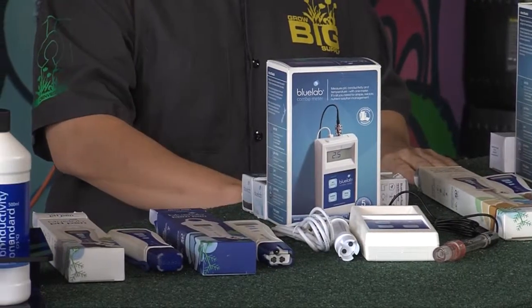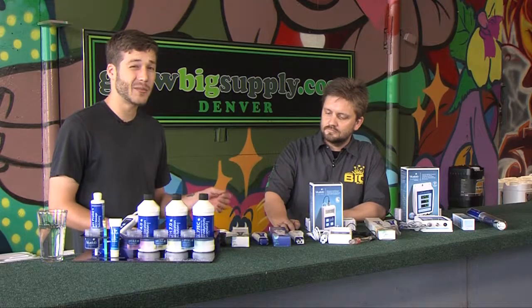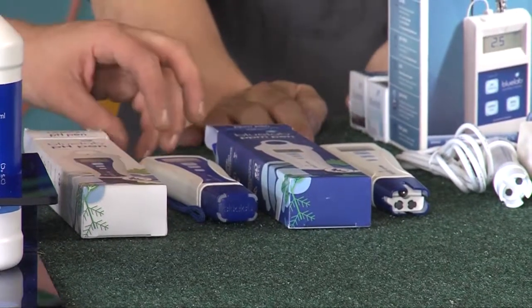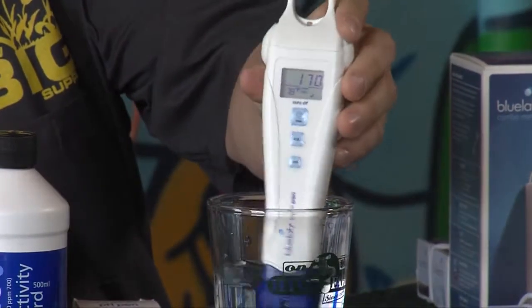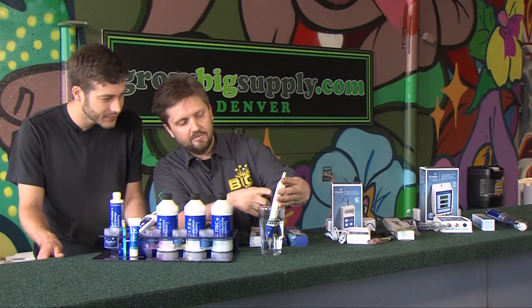These are one of the first meters I got when I was doing hydroponics, but they can be applied for any type of gardener — soil gardener or hydroponics. The first one we have is the PPM pen. We'll give it a test to see just what normal tap water already has in it. You can see right here in PPM, that is 170 parts per million.